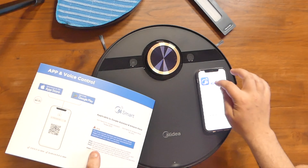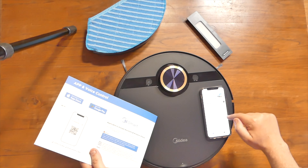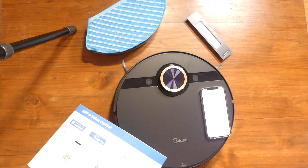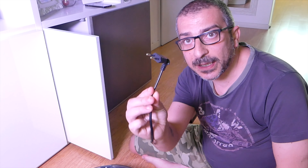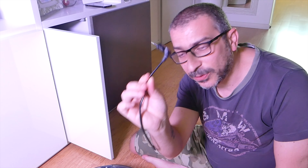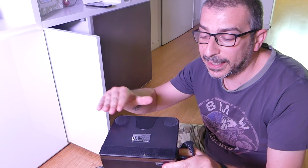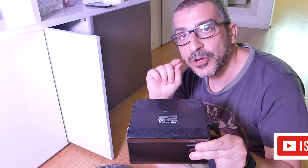Direttamente si va su M Smart Life, lui va a fare lo scarico. È un'applicazione dedicata ai prodotti Midea, quindi molto semplice. C'è il Wi-Fi a 2,4 GHz. Attenzione che se avete tipo modem della Vodafone, anche col 5 GHz dovete lavorare assolutamente con un 2.4. Tutto completamente in italiano. Accettiamo, aggiungi dispositivo.